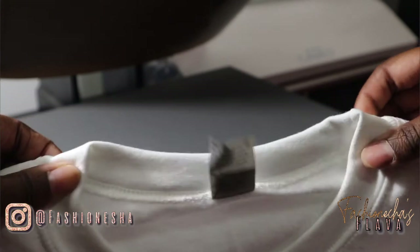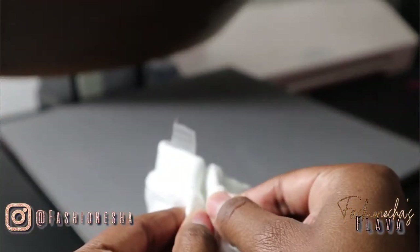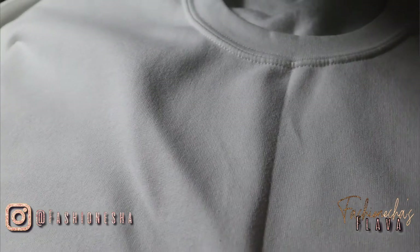Now we're going to crease our sweatshirt by folding the sweatshirt shoulder to shoulder. We want to just make a middle line so we'll know where to cut. I'm going to use my heat press to press out a line in the middle, and you'll do this for both sweatshirts. As you can see, it gave me a very precise line in the center of the sweatshirt, so that's where we'll cut.